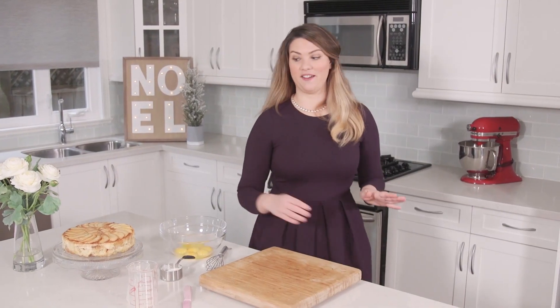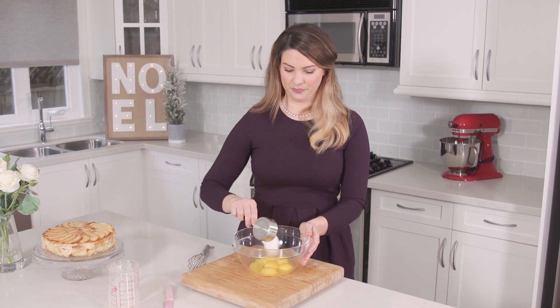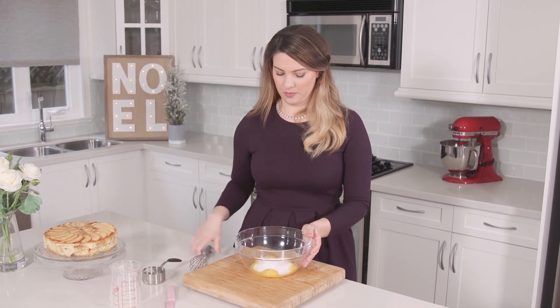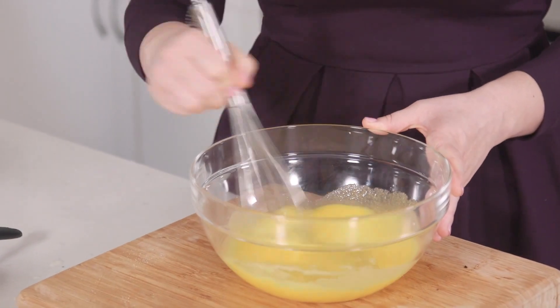So while that's heating up, I have six egg yolks and I'm going to whisk in the remaining half a cup of sugar. You want to whisk this until it stops feeling gritty — then you'll know all of the sugar is absorbed into those egg yolks.